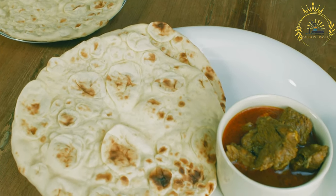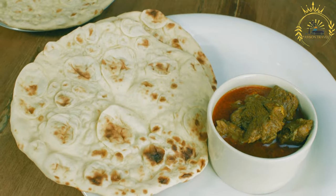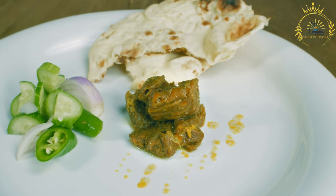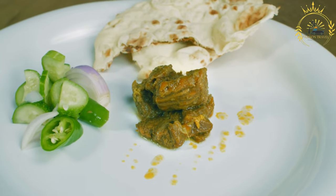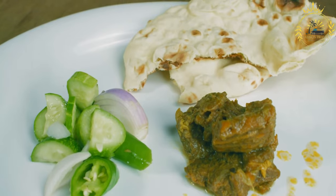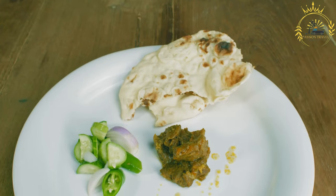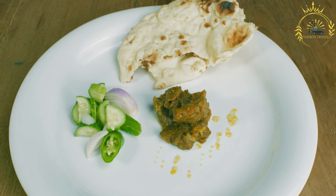Cooking: roti can be cooked by either frying or baking, depending on regional preferences. Frying: heat a skillet with a small amount of oil over medium-high heat; once hot, add the roti and cook until golden brown on both sides, typically a few minutes per side, then drain on paper towels. Baking: preheat the oven to 375°F (190°C), place the shaped roti on a baking sheet, and bake for about 15 to 20 minutes or until golden brown.